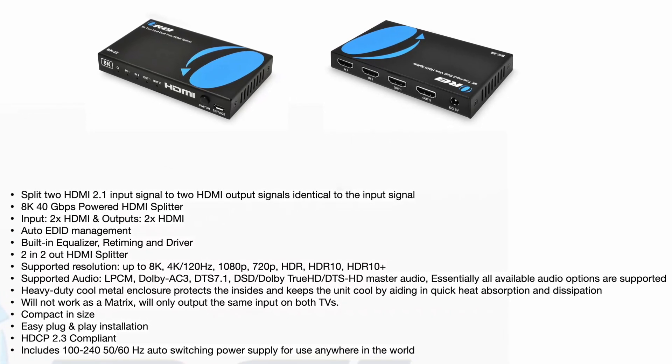Keep in mind, whatever you plug into it goes out to both monitors. In addition to that, if you have a 120Hz monitor and a 60Hz monitor and you plug them in, it's going to drop down to 60Hz.